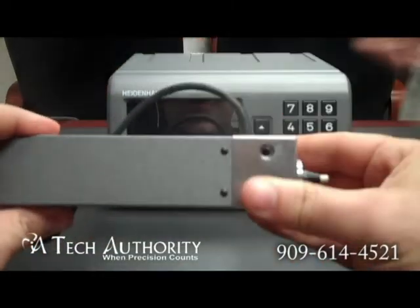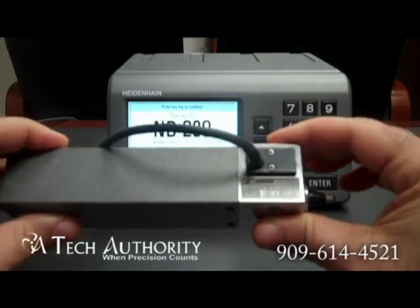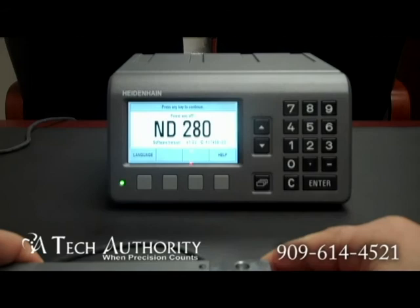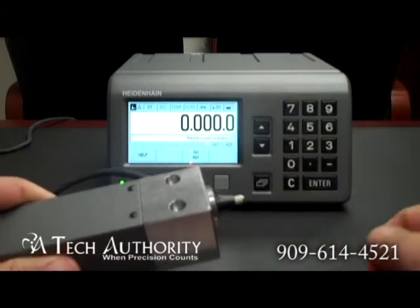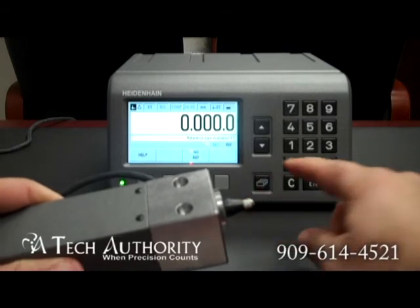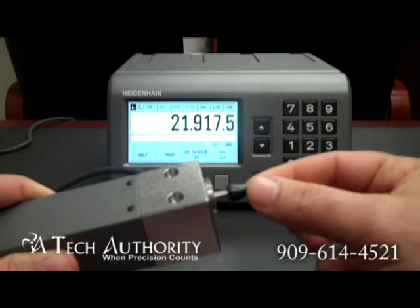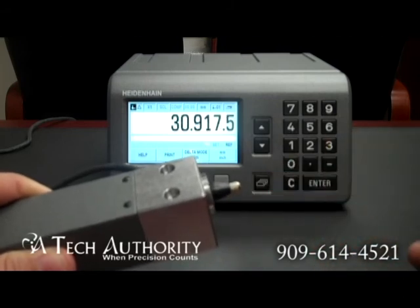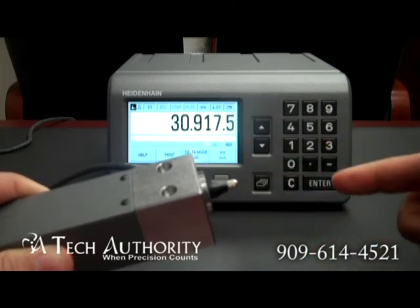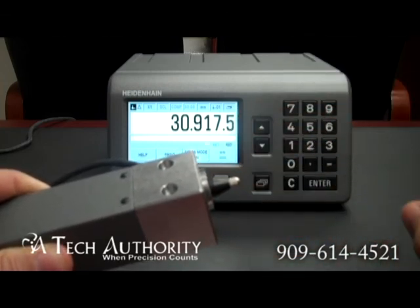I'm currently using a Heidenhain MT60K — that's a 60mm long metro gauge. You can see that the display is currently on zero. As I pull the plunger in and out, it's not registering — see, this REF is blinking. That's because it's waiting for you to reference. There, you just found the reference mark. Now it knows exactly where it is in space, and you can actually turn the readout off and back on again. You can even unplug the gauge and it will remember right back where it was.